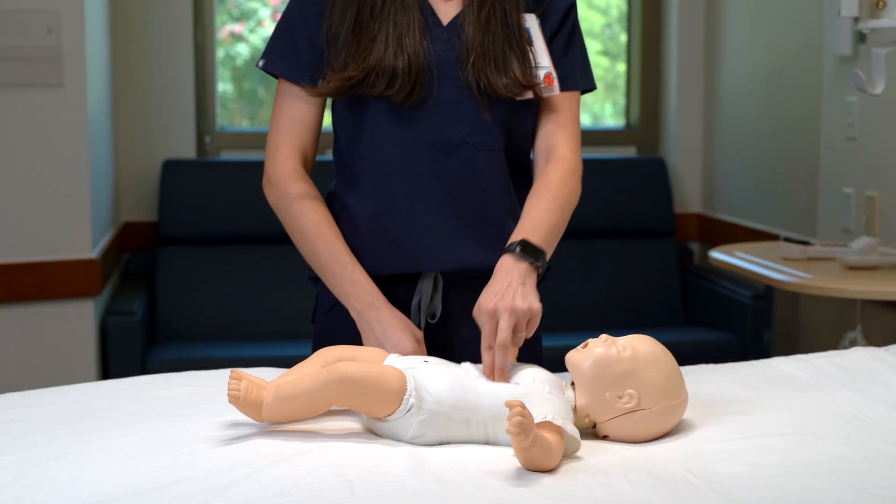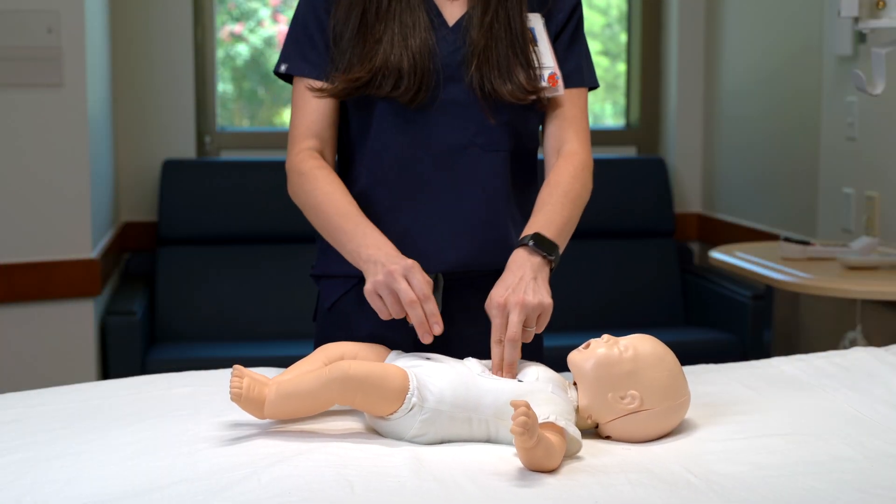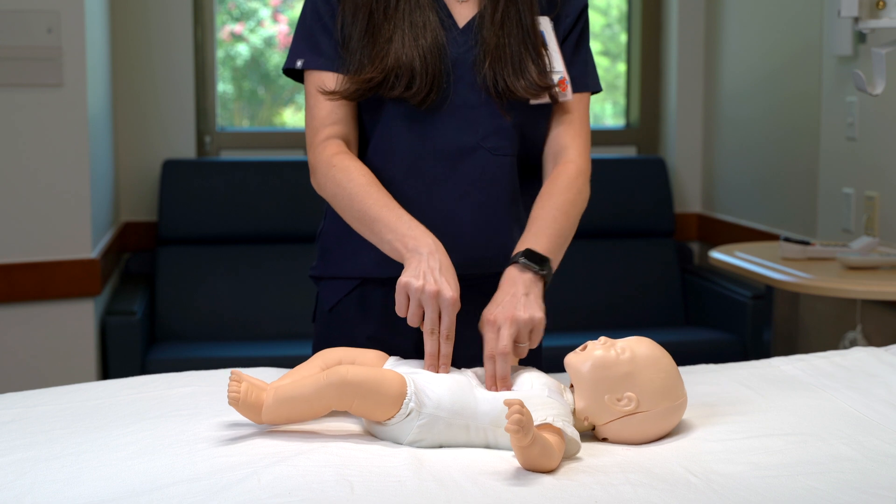Putting it all together, this is what IAC-CPR looks like. This is chest compressions only — now IAC-CPR. Thank you for your attention.